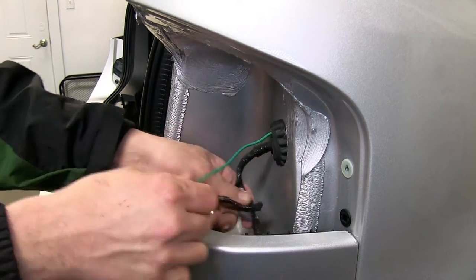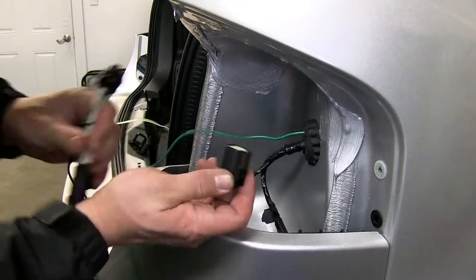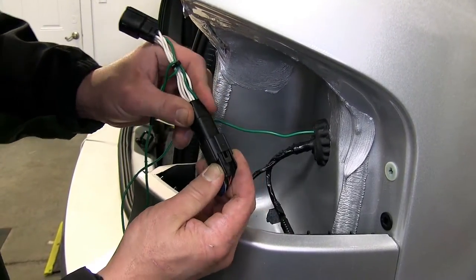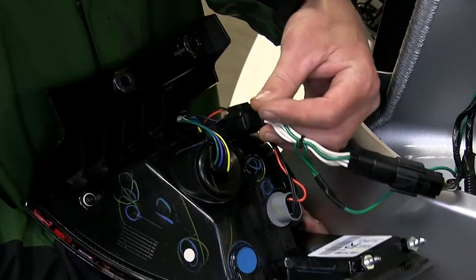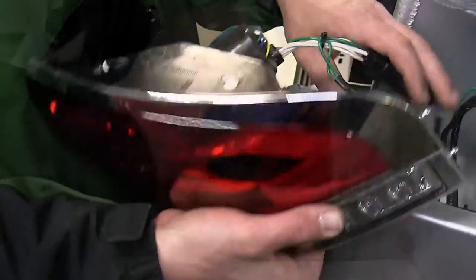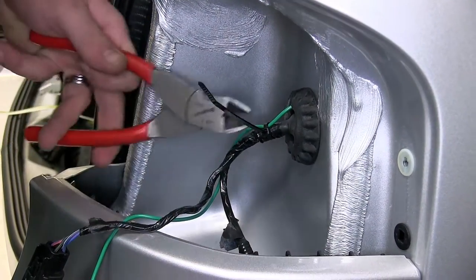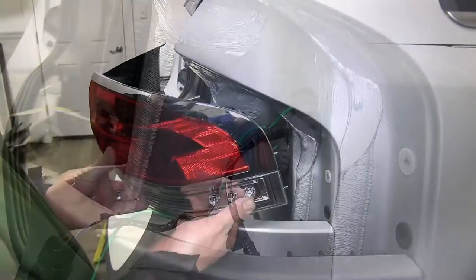Next we'll plug the green wire connector directly into the manufacturer's wiring. The other end will go into the back of the tail light assembly. We'll take a zip tie and secure the green wire to the manufacturer's wiring, then cut off the excess from the zip tie to clean up the install look. Now we're ready to reinstall the tail light assembly.